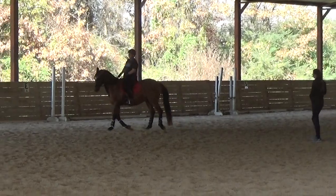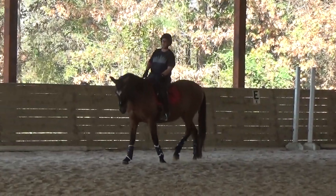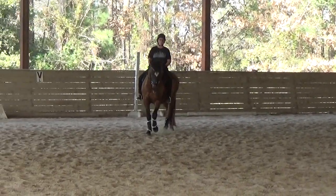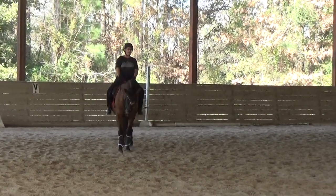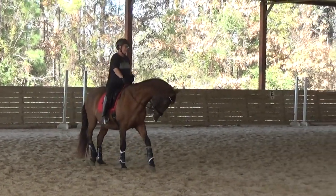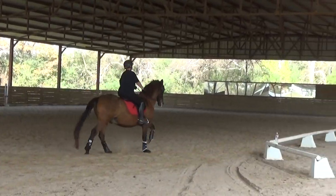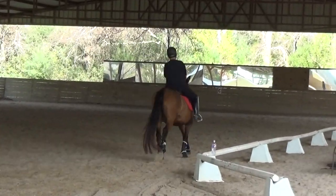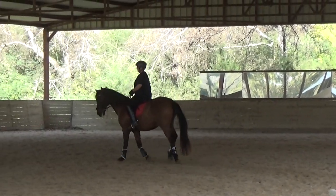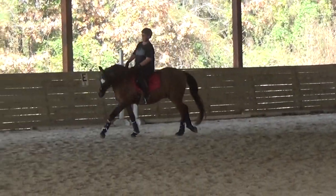We're more worried about the upward transition first. Here we go buddy. You pick your spot and do it. Yep, that's fine. And then you've got to reuse just the entire thing. So Melody is going to try to come you out, stumbling out of the energy.